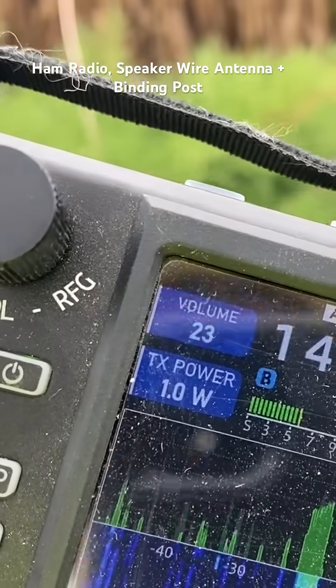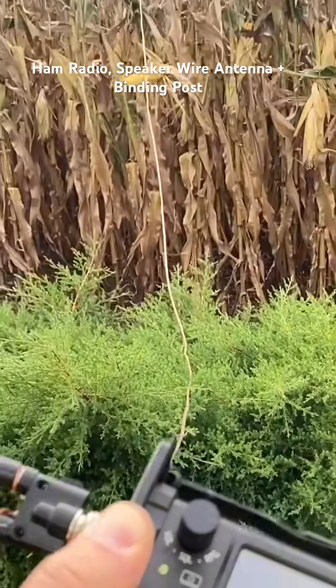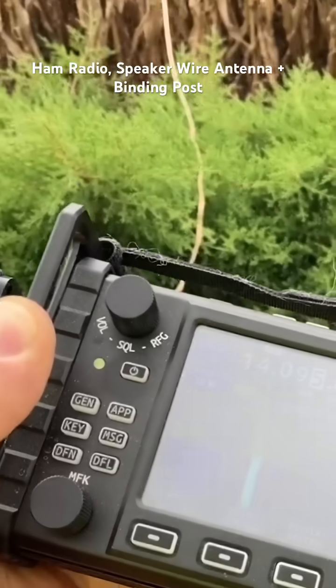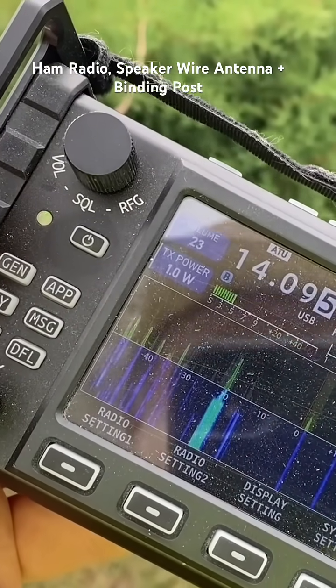Just for curiosity, I'm going to run a one-watt whisper test, but I've got to use my phone to generate the whisper tone. We'll see what the radiation pattern is at one watt on a whisper test. Be right back.